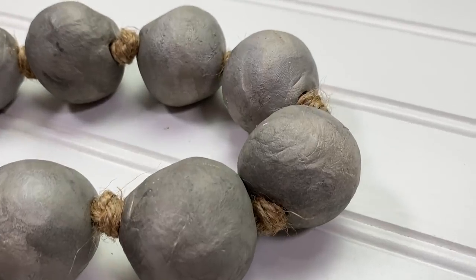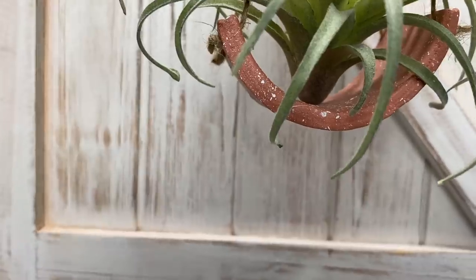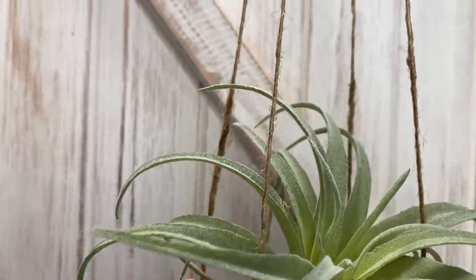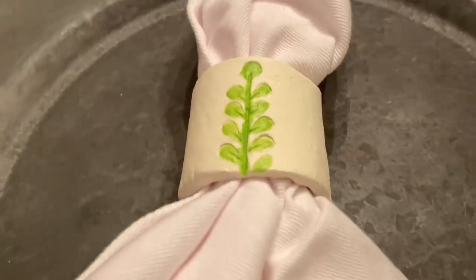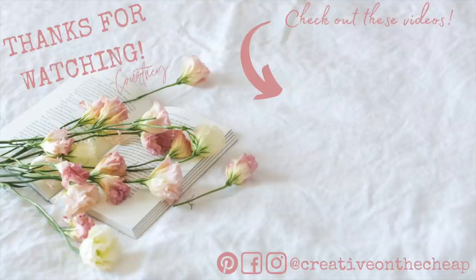Here we have one more quick look at today's projects. I have to say that working with the air clay was really fun — I really love to try new things and I definitely see myself making more air clay projects. Let me know down below which one of these projects was your favorite, and also let me know if you've ever worked with air clay before. Here are some more videos you guys might enjoy, and I will see you in the next one — bye!